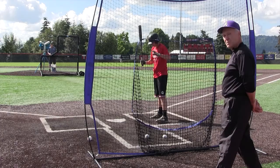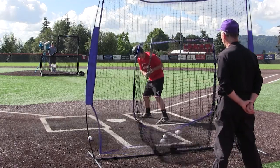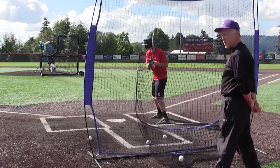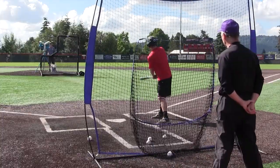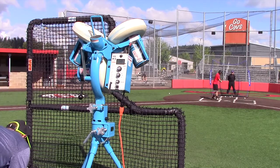We're moving the ball around so that occasionally the ball is right over the middle third of the plate. We want to work on taking pitches as well as squaring up that one mistake. Ripped. Good.